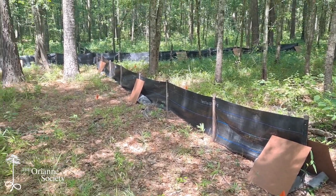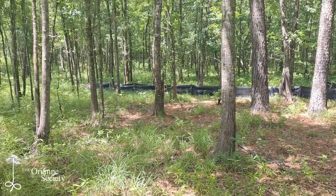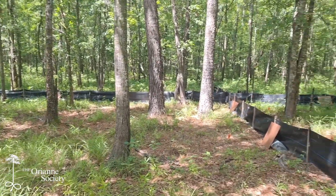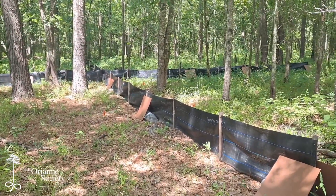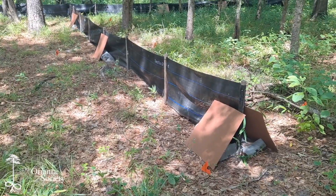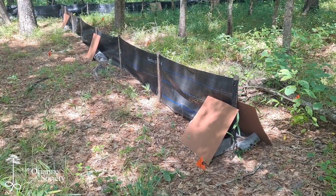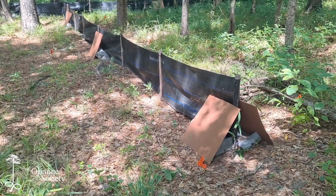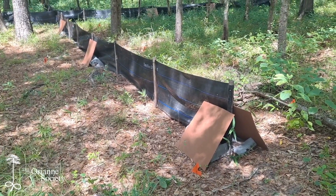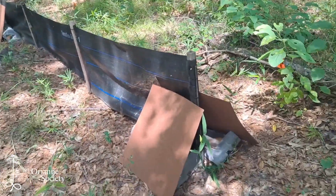Here's one of our drift fences on this property. It's down in some mixed bottomland, predominantly hardwood forest. I'm going to go ahead and check these traps now and see if we've got anything cool, and also walk you guys through the setup and how we go about checking these fences.